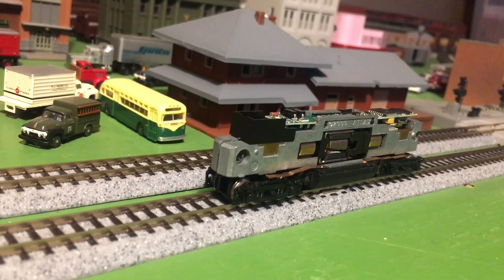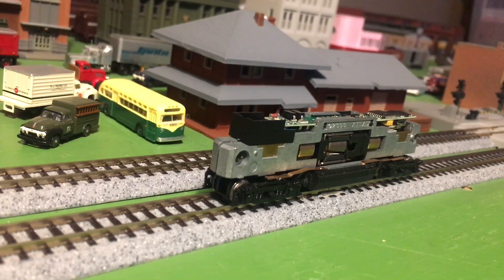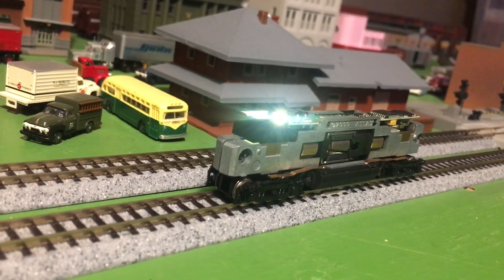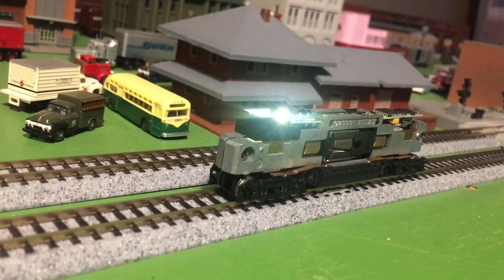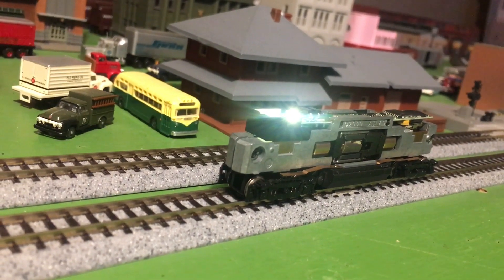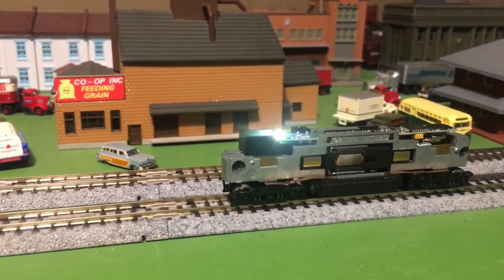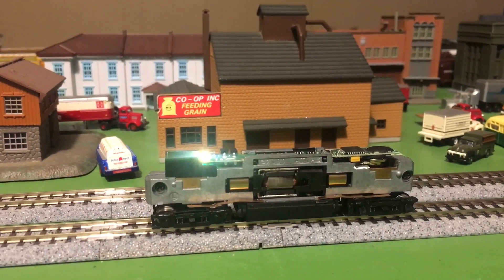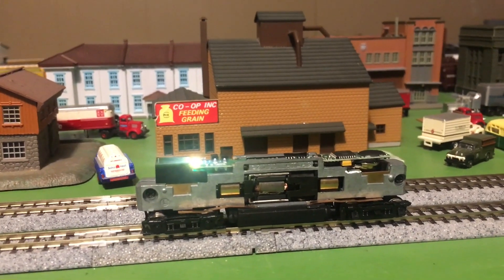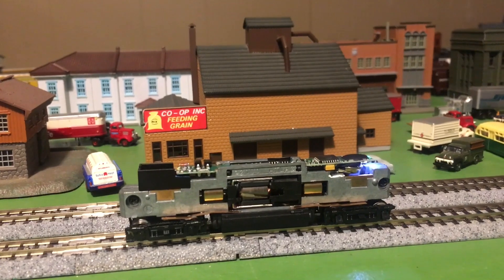I'm going to bring the fuel tank and the trucks back on and then we'll go try it on the track. So now let's just start it up. Headlights, bell, whistle — and let's have it step up a little bit. And reverse.